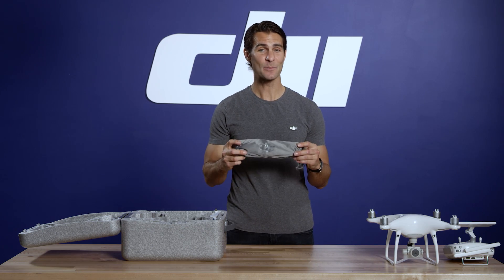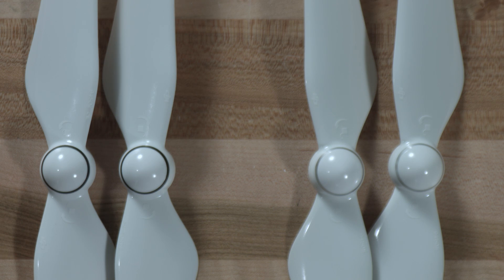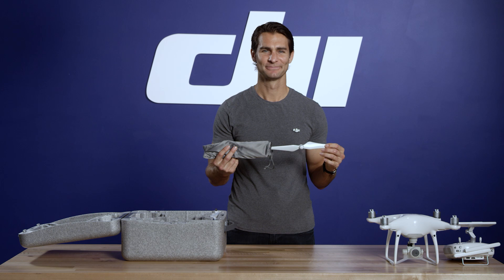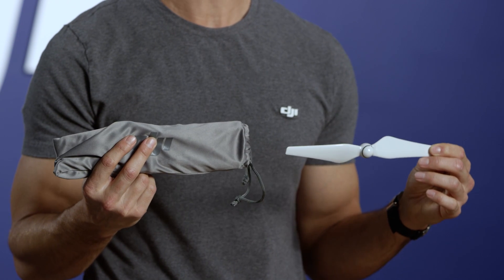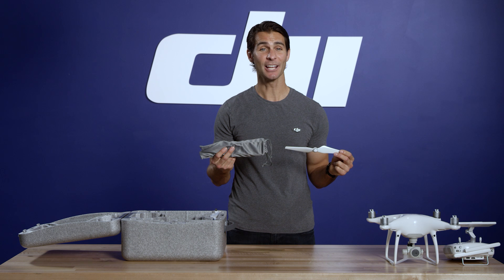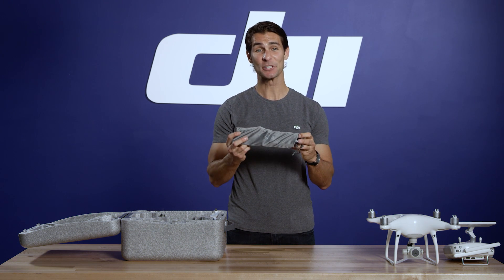Next, we have the propellers. Inside this soft protective bag are two sets of four propellers — two sets of black-ringed propellers and two sets of silver-ringed propellers. You'll need one set to fly; the others are your backups. This protective bag is also the same material used to clean lenses, so use it to keep your lens clear of dirt or grease.